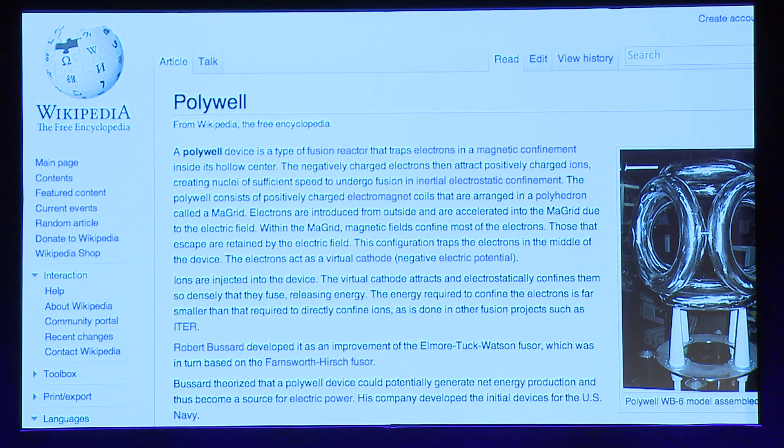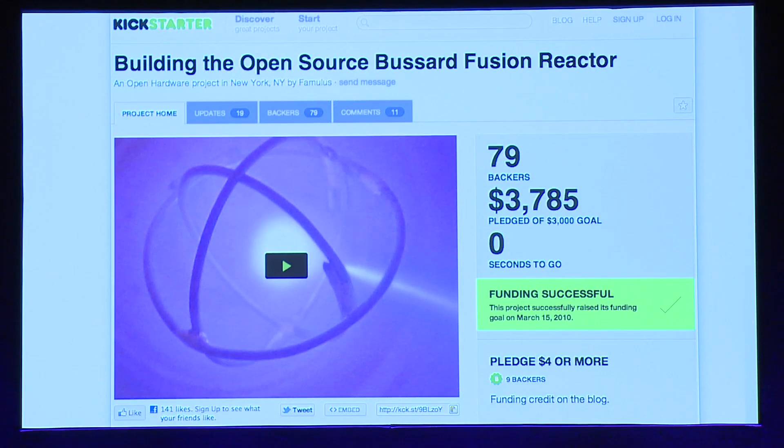Shout out to Wikipedia — I love it, I don't know what I'd do without it. It's such a great resource for everybody. Also, funding is now largely solved. With Kickstarter you can raise money — I did a Kickstarter a couple of years ago, and back then $3,000 seemed like a lot of money. But now there are multi-million dollar Kickstarters happening, which is very encouraging, and I may go back to that well at some point.